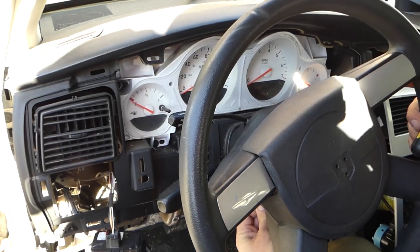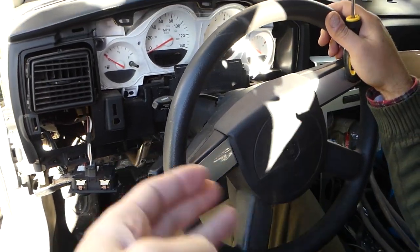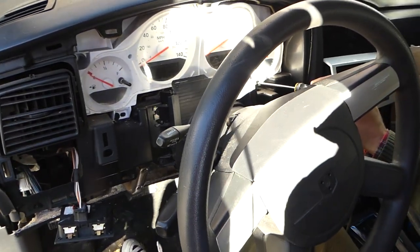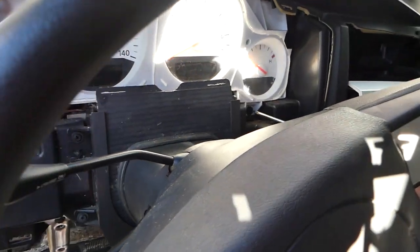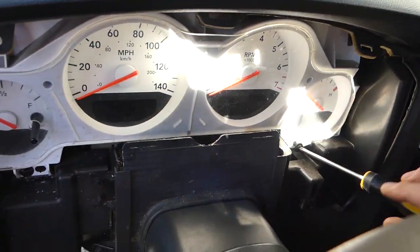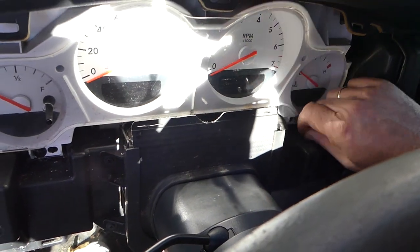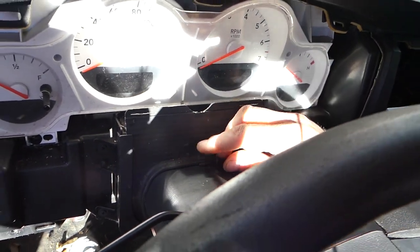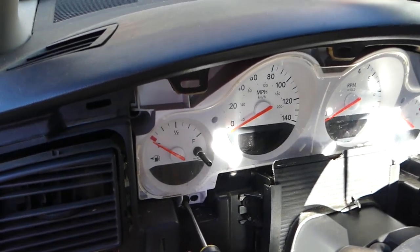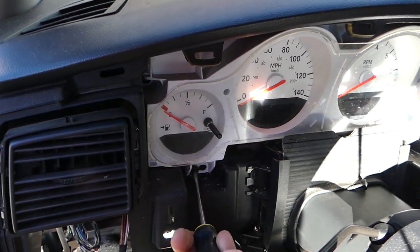After you remove the plastic on the bottom, get the steering wheel all the way to the back and down. Now with a Phillips screwdriver, there are a couple of screws — I think four of them — that hold the cluster to the dash. One of them is out, and we have one on this side here.